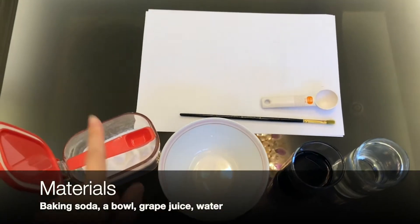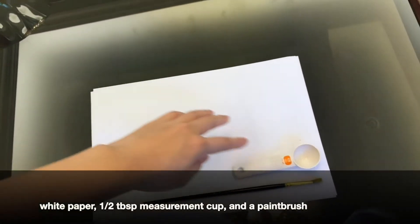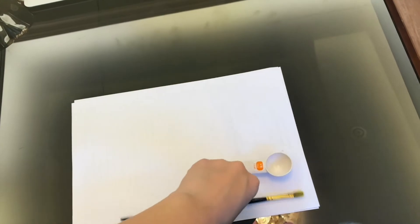Before we get started, we're gonna introduce the materials we're gonna need today. So all the materials we need are baking soda, a bowl, grape juice, some water, white paper, half a tablespoon measure cup, and a paintbrush or a cotton swab — just depends on what you want to use.